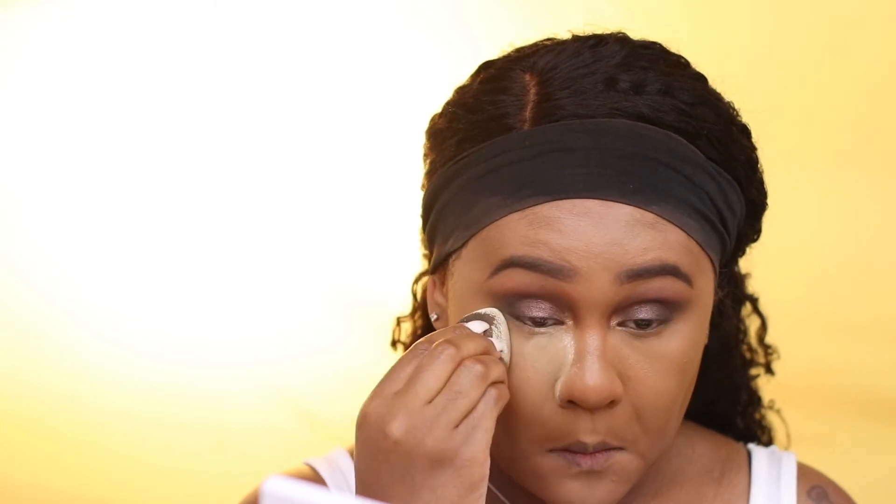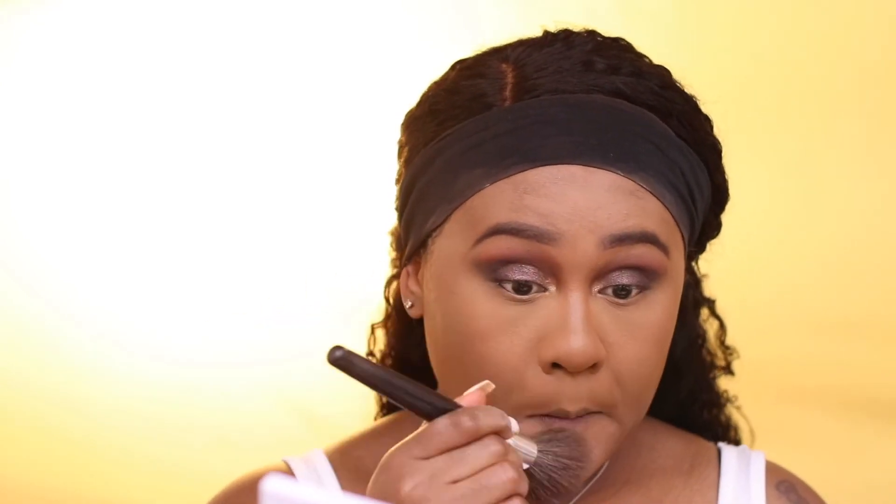To set the concealer into place, I'm using Laura Mercier Setting Powder. I'm taking a beauty blender and pressing the powder into my skin, and whatever's left over I'm using a brush to brush away. I don't like to bake underneath my eye area because it tends to get a little dry throughout the day, so I kind of press the powder in and brush off the remaining — it's kind of like baking, but not really.